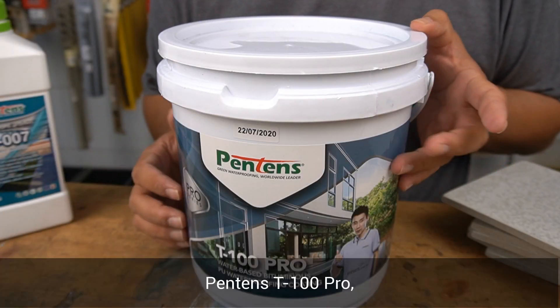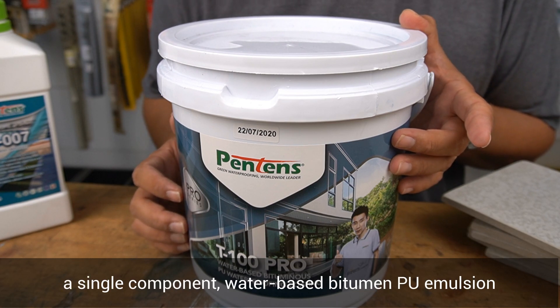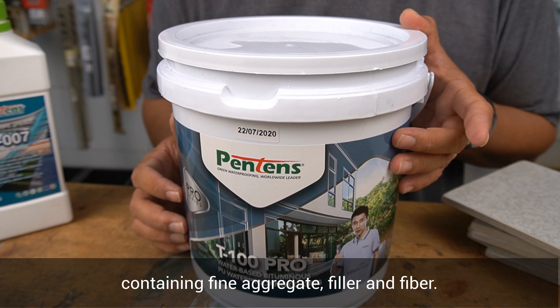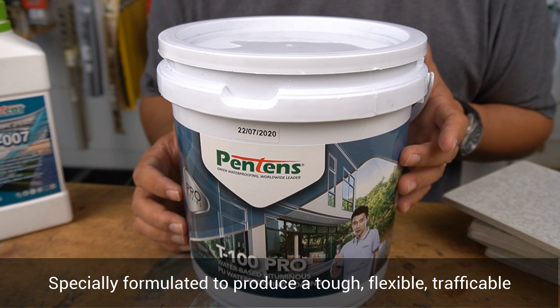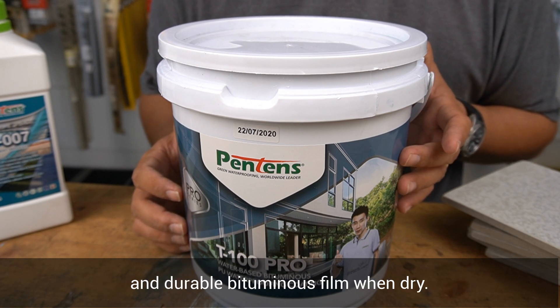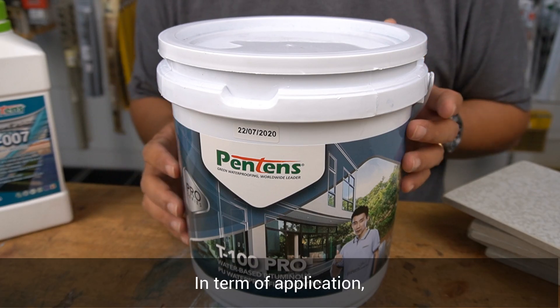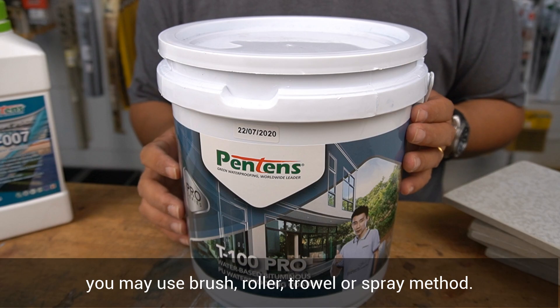Now let's have a closer look at Pantene's T100 Pro — a single component water-based bituminous PU emulsion containing fine aggregate filler and fiber, specially formulated to produce a tough, flexible, trafficable, and durable bituminous film when dry. For application, you may use a brush, roller, trowel, or spray method.